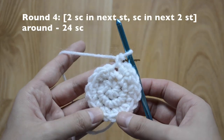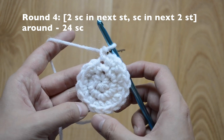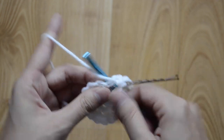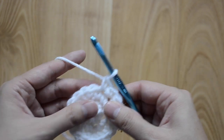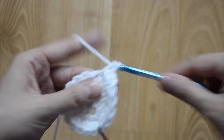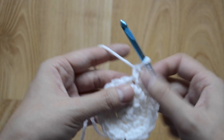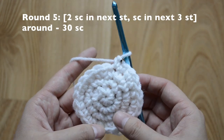For round four, our pattern is going to be two-one-one all the way around and we should have 24 single crochet stitches at the end. So here's one, two, and just one and one. Repeat the pattern all the way around.